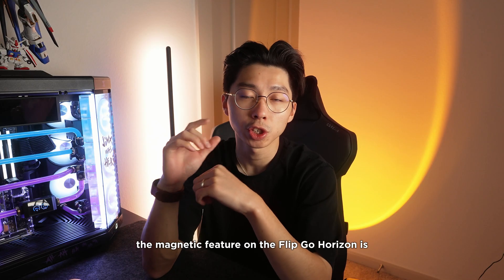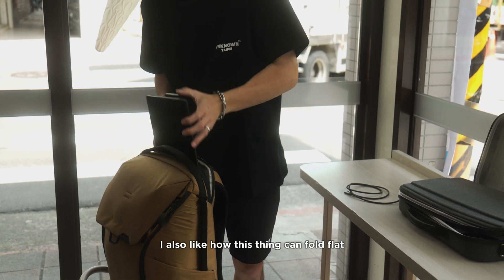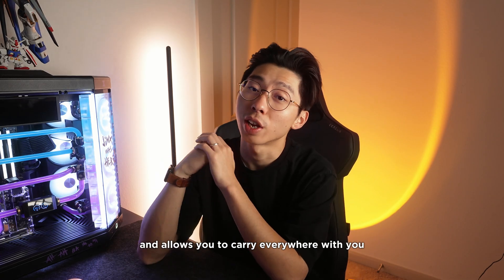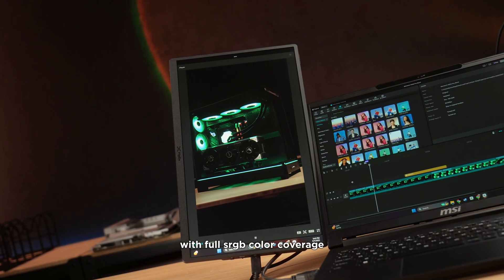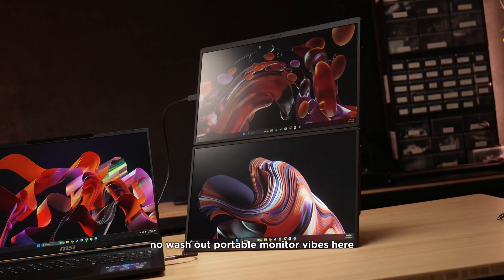The magnetic feature on the FlipGo Horizon is surprisingly sturdy. I also like how this thing can fold flat and still fit into your backpack, which is a very neat feature and allows you to carry it everywhere with you. The screens themselves are 15.6 inches at 1080p with full sRGB color coverage, and they look sharp — no washed-out portable monitor vibes here.